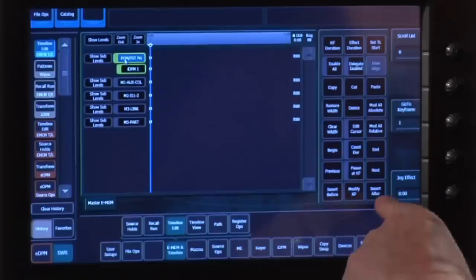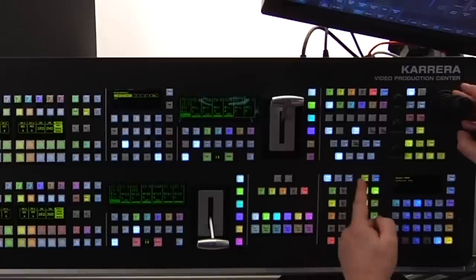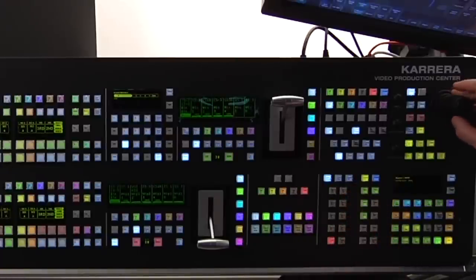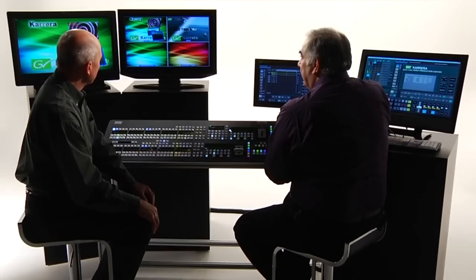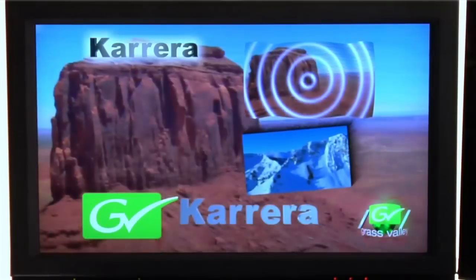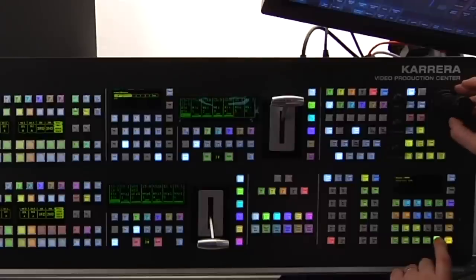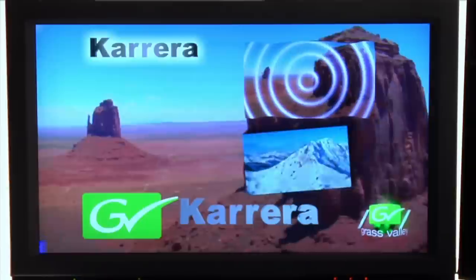Using the menu I can use the insert after button; using the control panel I can also do the same. So as I move this DVE around the screen and hit insert after, I am now building a new effect. I'll move it right the way off screen. When I rewind and run my effect, it behaves exactly as you would expect — I've moved the DVE around.